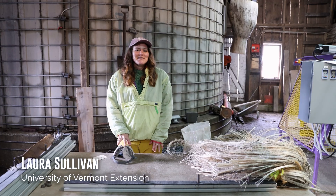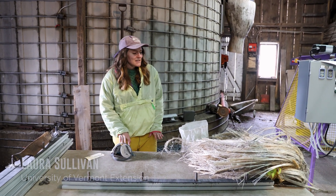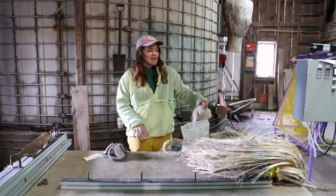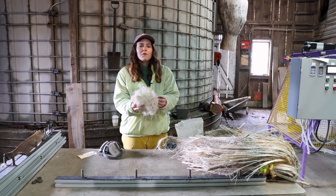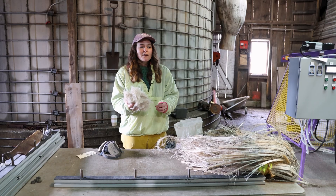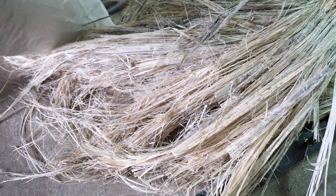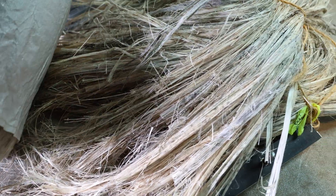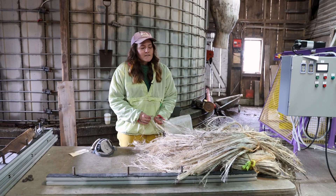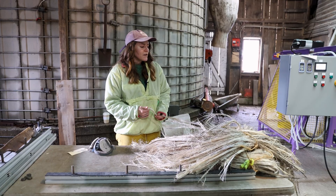Good morning, it's Earth Day, April 22nd. Today we are going to be processing some of our winter retted fiber for woolenizing so that it can be blended with wool at Battenkill Fibers in Greenwich, New York. This right here is the fiber we'll be working on — this is winter retted hemp that was harvested just last week on April 15th, and it was planted on May 20th, so it was almost out there for a full year.